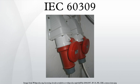IEC 60309 is an international standard from the International Electrotechnical Commission for plugs, socket outlets and couplers for industrial purposes. The highest voltage allowed by the standard is 690 V DC or AC. The highest current is 125A, and the highest frequency is 500 Hz. The temperature range is -25°C to 40°C. There is a range of plugs and sockets of different sizes with differing numbers of pins, depending on the current supplied and number of phases accommodated.